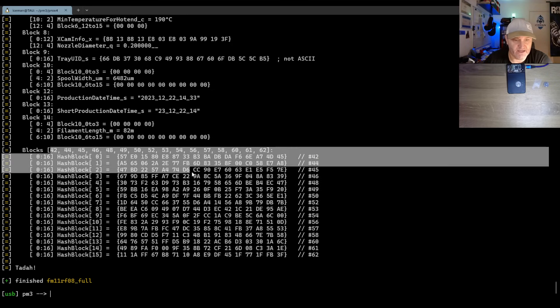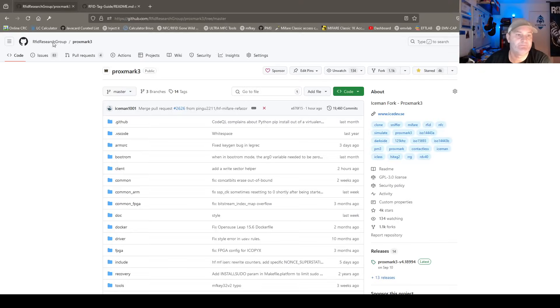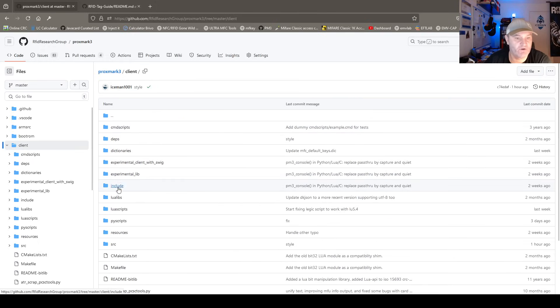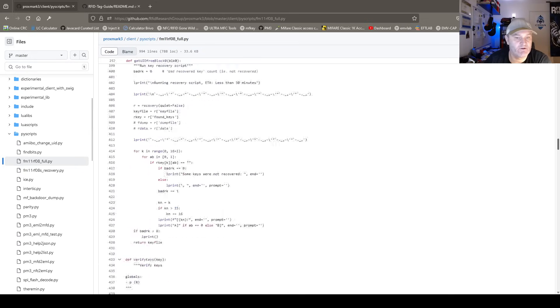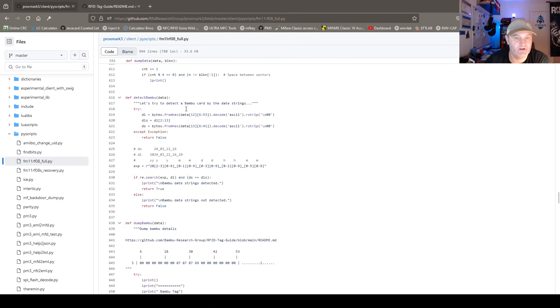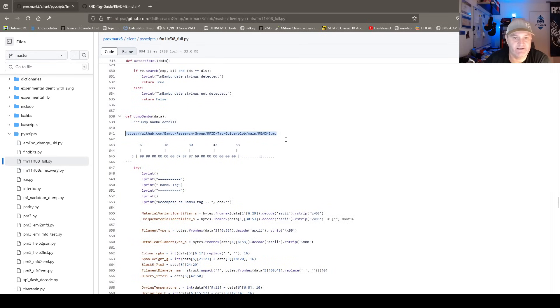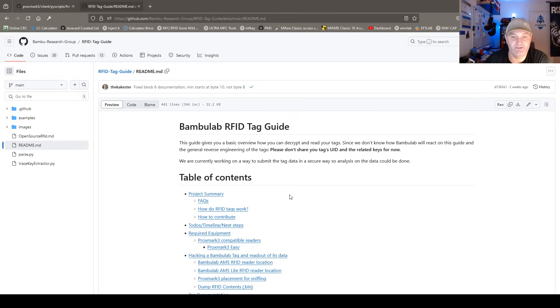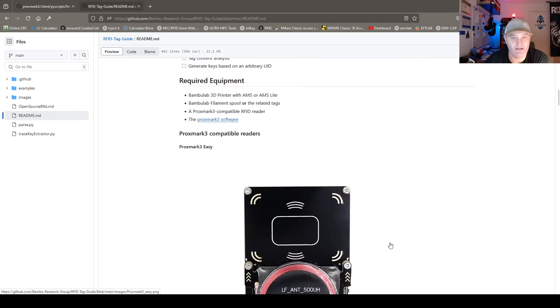If you look at the scripts in the Proxmark client, it's down here — detect Bambu — and that's how it does it. It has an actual list, here's a dump of it showing how it dumps all the data. It has a link to a Bambu research group where there is actually public knowledge about this, which is great — you don't have to figure things out yourself. If you go there, you see a nice guide that explains everything about the blocks, what's been done and how.